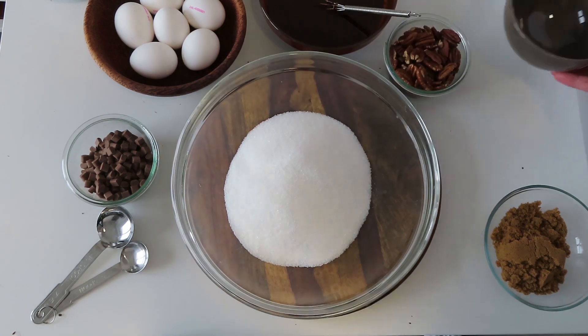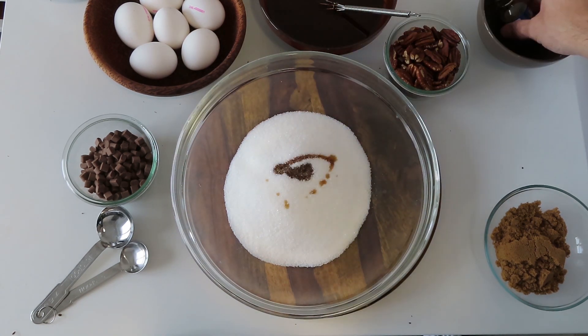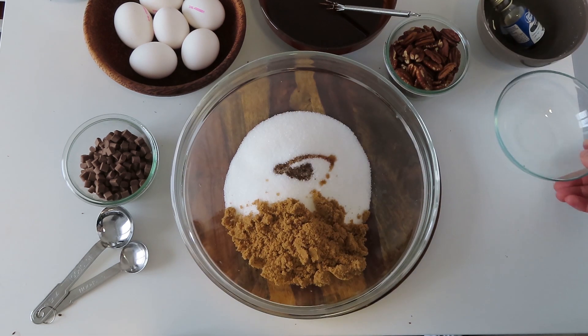In a large mixing bowl add 300 grams of granulated sugar, a splash of vanilla, 100 grams of brown sugar and a pinch of salt.